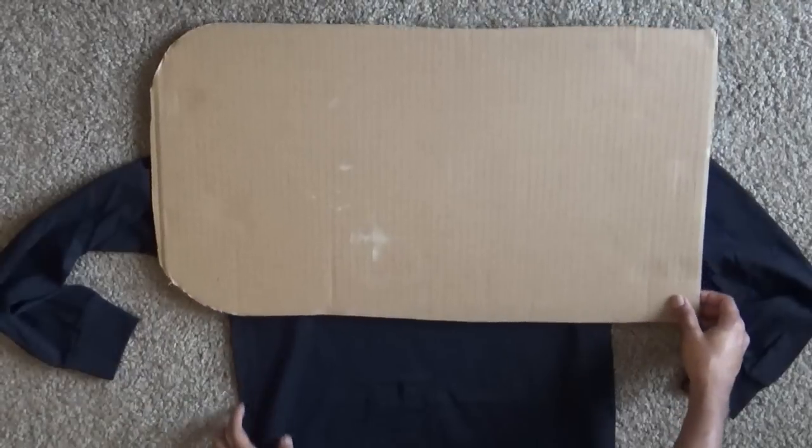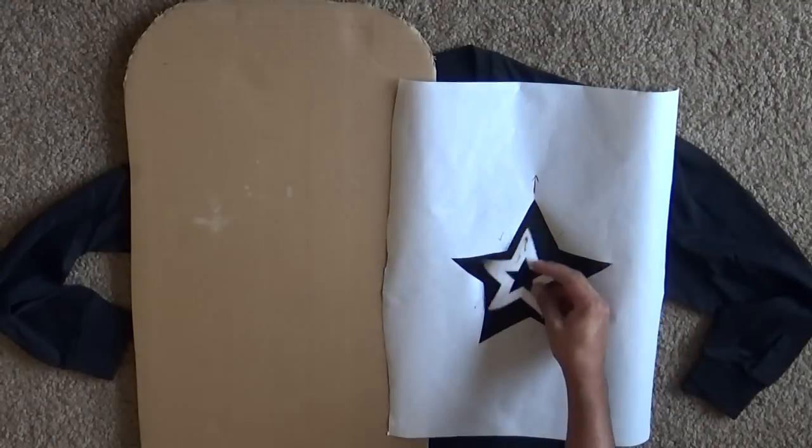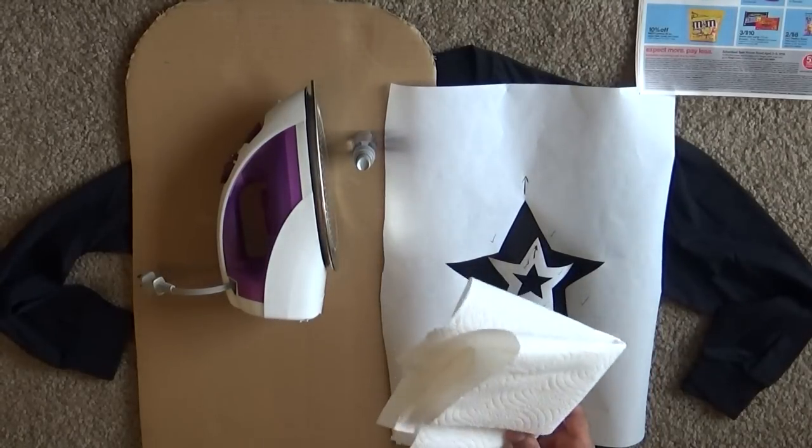These are the materials that you will need for this section: your shirt, a piece of cardboard big enough to slip into your shirt, your stencil, newspaper, an iron, a fine spray bottle, and paper towels.